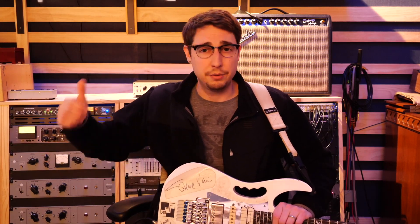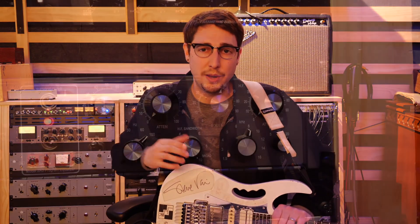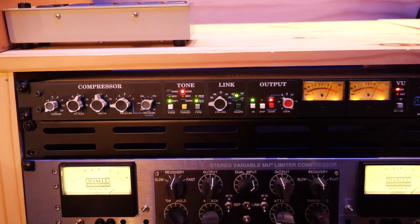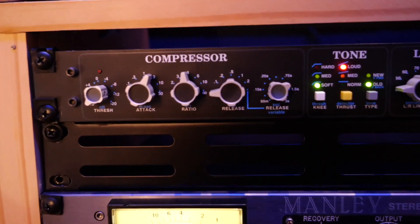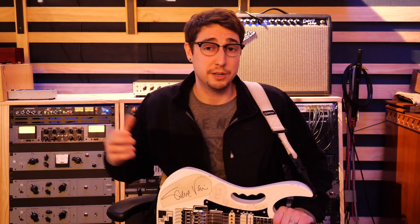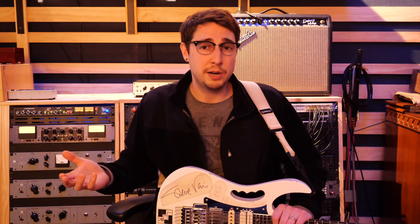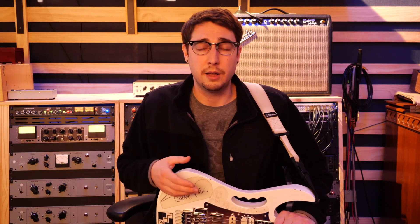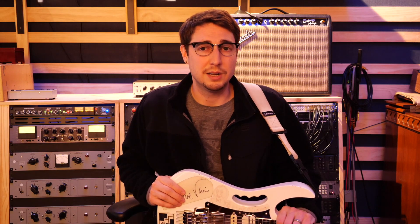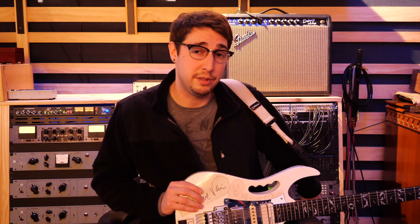Coming back out, I'm running it through some analog processing. I've got the GML 8200 EQ running on it, then the Retro 2A3 Pultec-style EQ after that, and out of the Retro 2A3 into an API 2500. The interesting thing I found while doing Steve Vai covers is that API circuits really play a large role in getting the Steve Vai tone — at least some of the earlier stuff. I found that out recording with microphones on cabinets, when I switched from Vintage Neve preamps to the API 312 preamps, and it made a massive difference in the tone. So the API 2500 is giving us that API flavor. Past that, I'm using an Eventide H3000 with the Dual Micro Pitch Shift program.